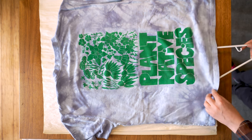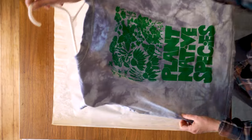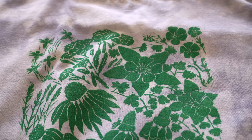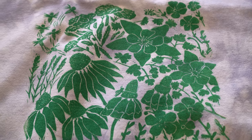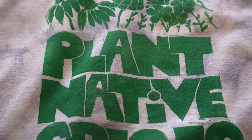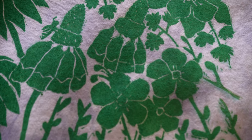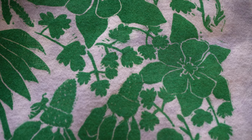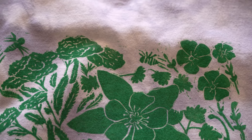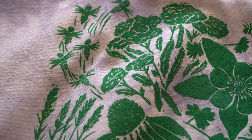Slip a hanger through the bottom of the shirt, being careful not to overlap any areas of fabric that you just printed because it will smudge. This is an example of a shirt that I'm really pleased with — there's even ink coverage and even pressure, not spotty except for that little corner. There is a little bit of loss of detail but those areas could probably be carved a little bit deeper. Keep in mind that this is a handmade item with a handmade process, so there are going to be little imperfections and I think that just adds to the character of it.